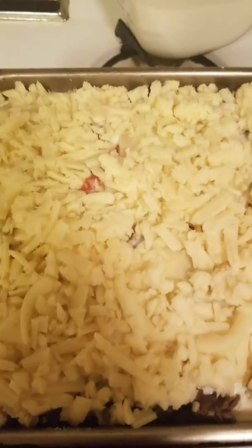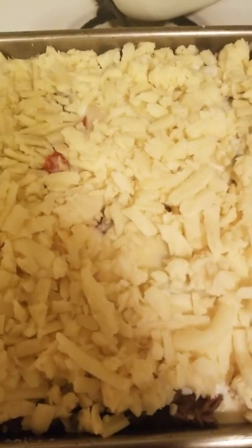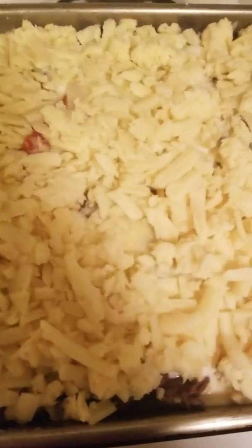I'm gonna keep repeating the layers until it's filled up and ready to go in the oven. I got the oven set to 350. I'm gonna cover this in foil for 20 minutes, and then after that I'm gonna take the foil off and cook it for another 25 minutes to get some color. And that'd be it — as soon as it's done I'll show you the finished product.